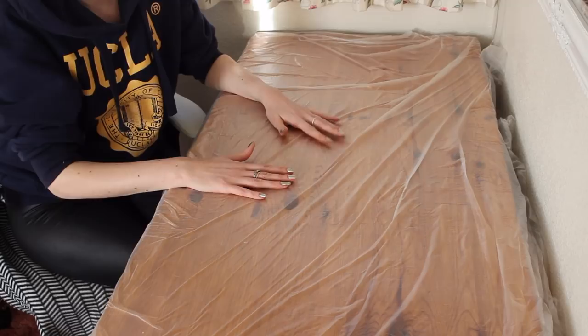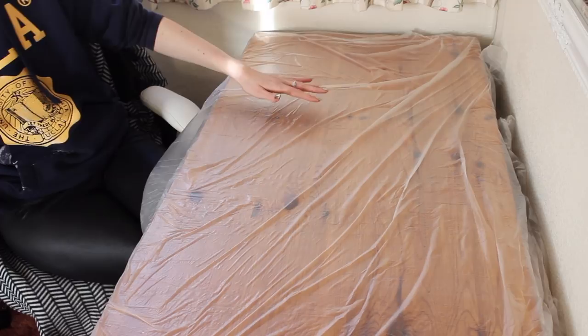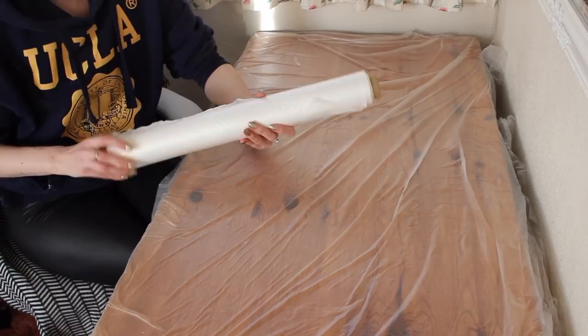I've also covered my work surface with a plastic sheet. I find plastic sheets a lot better than newspaper because the newspaper can stick to the art. I got this roll from Wilkinson's and you just cut it to the size that you want.